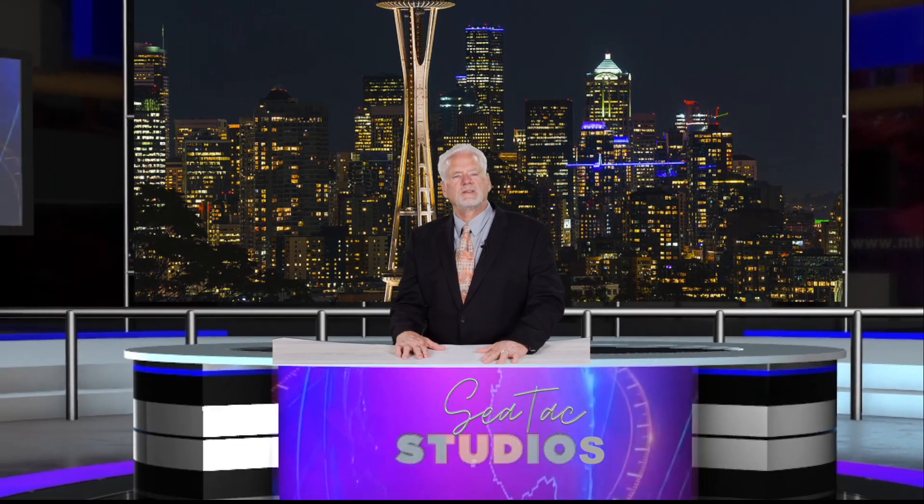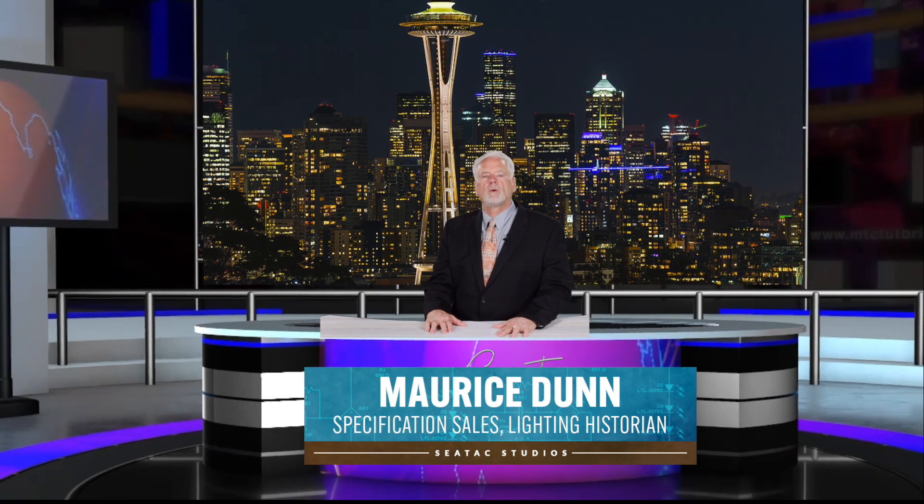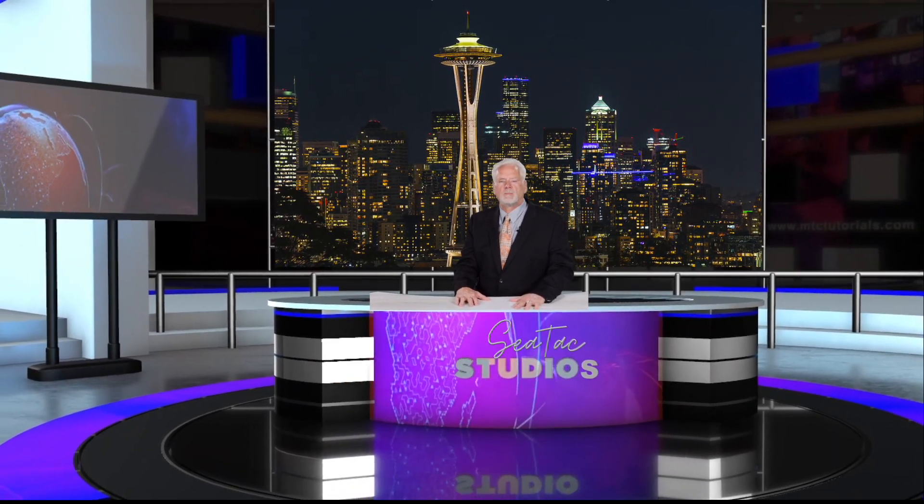Hello and welcome back to this edition of SeaTac News. I'm Maurice Dunn and for today's special report we're going to dive deep into the world of linear lighting products. We're going to uncover the mysteries behind Corelite Continua Suspended Product Family from Cooper Lighting Solutions.